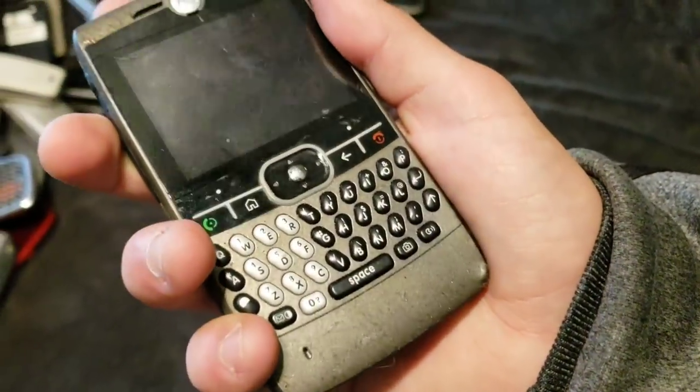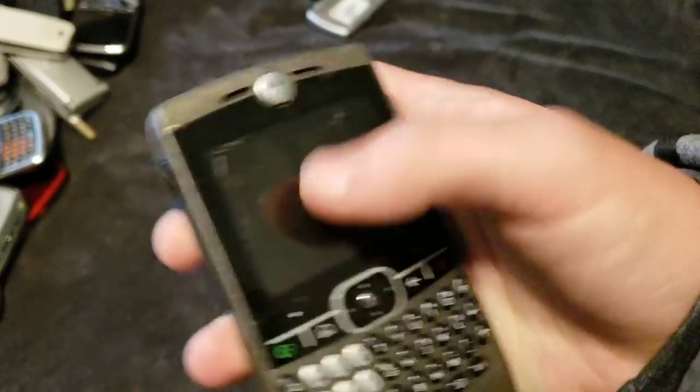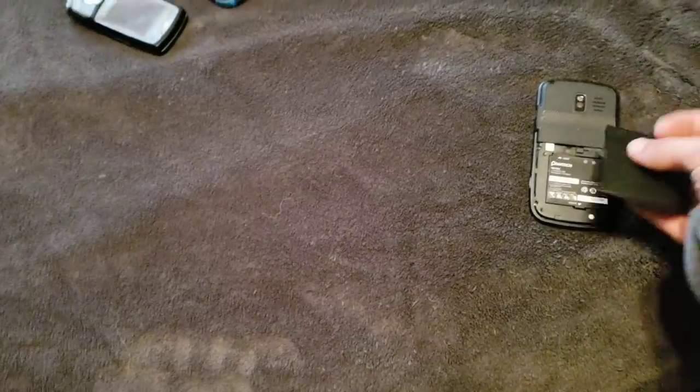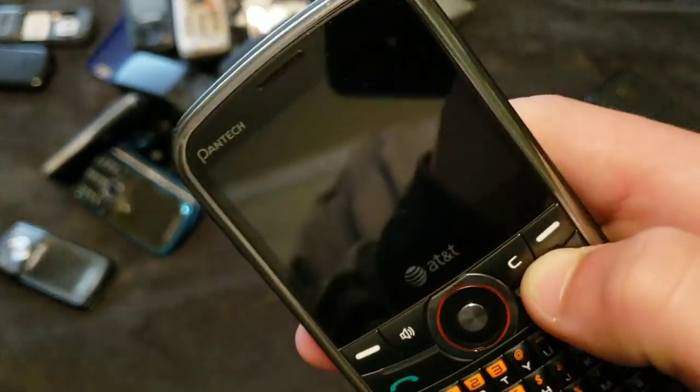It used to work, except it had a bad LCD, and then it fell and broke the LCD even more. Before the backlight was out, but now the entire thing is broken. Here's this Pantech — I have another one right here. While that one's turning on, I'll look at the thing on the other one. It's a P7040P. That's a weird model number. Both of these work. This one does not read SIMs, but it still works.